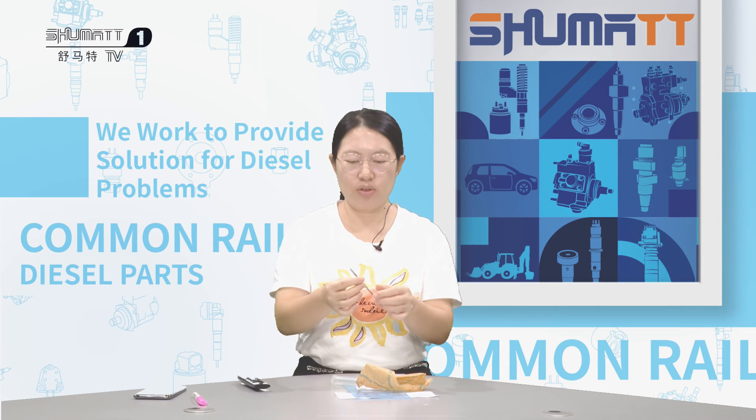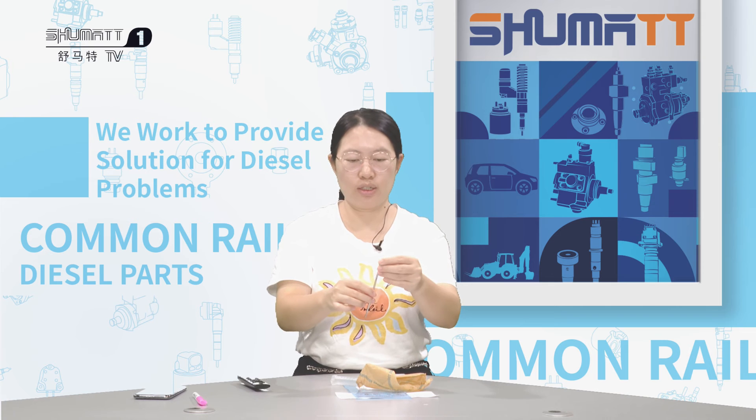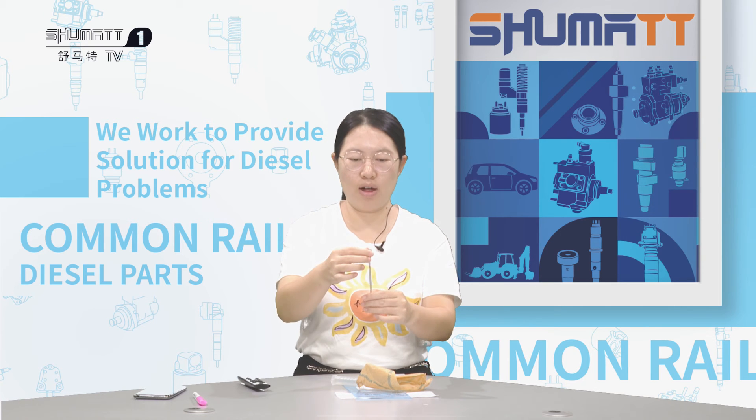Thirdly, you need to make sure the valve inside this injector body moves smoothly. So when the injector works, the valve cap and the valve can work like this — very smoothly.